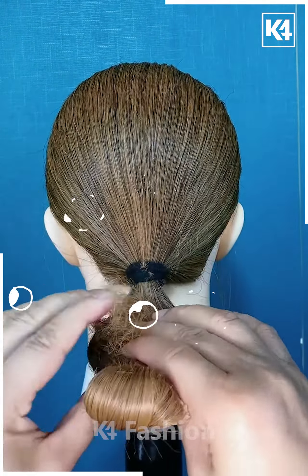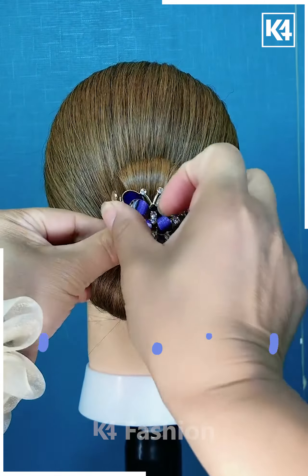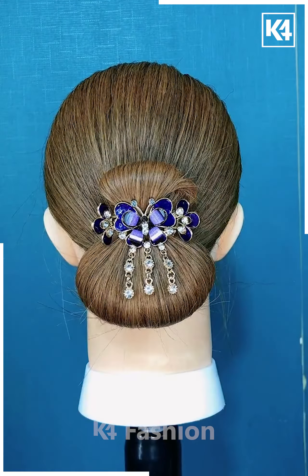Then again we are going to fold it out into a bun and then securing it with the same clip only.